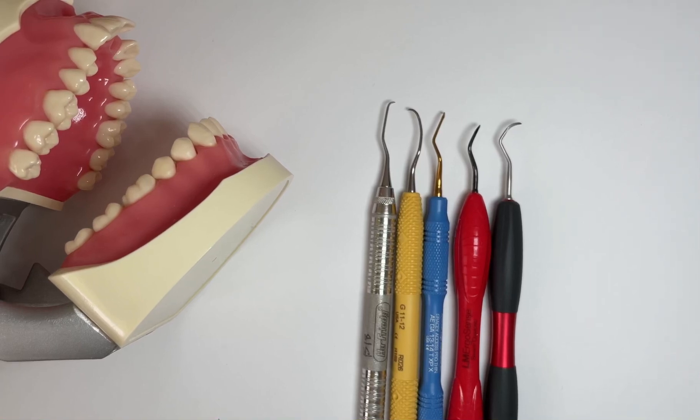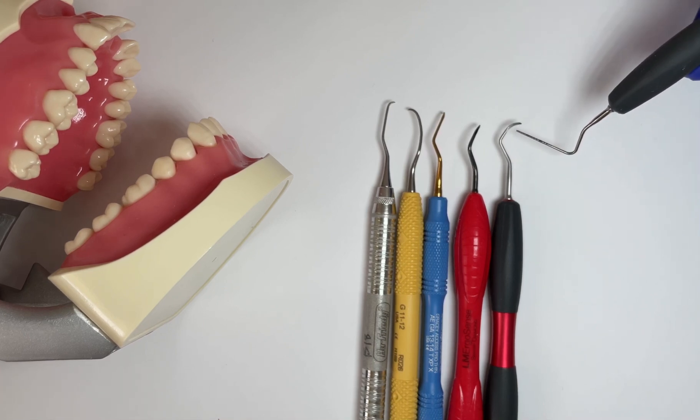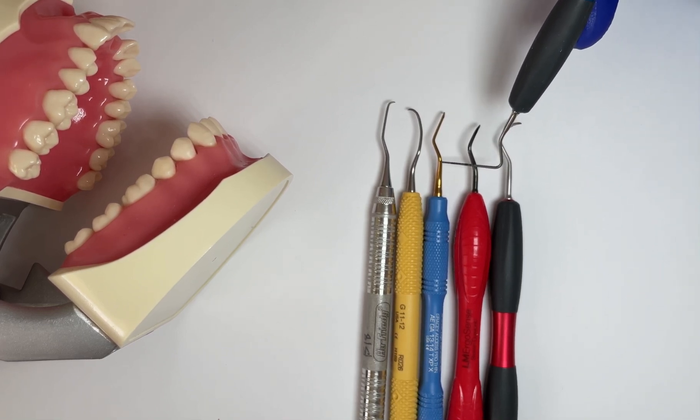Let's talk about the shank of an instrument. From the last bend closest to the handle all the way down to the heel of the working end, this is known as the functional shank of each of these instruments — from here to there on each one.